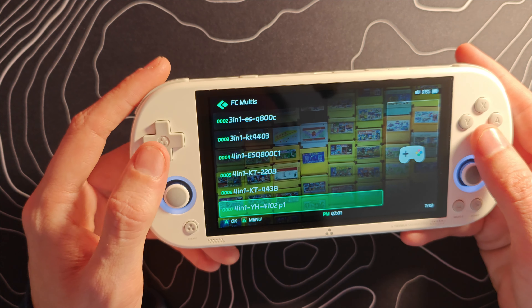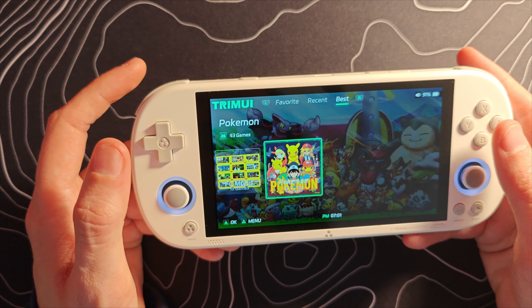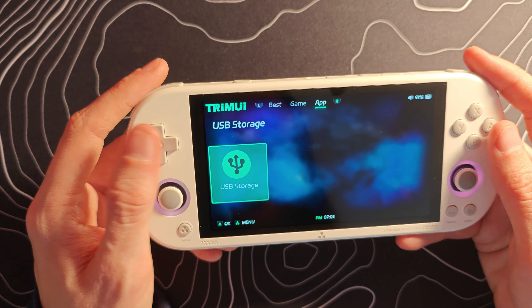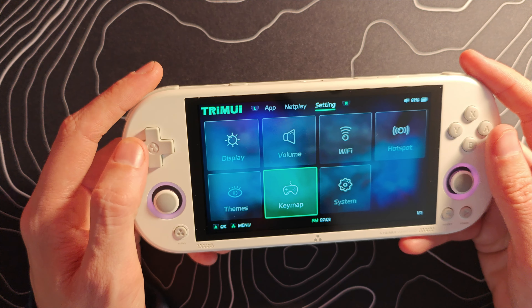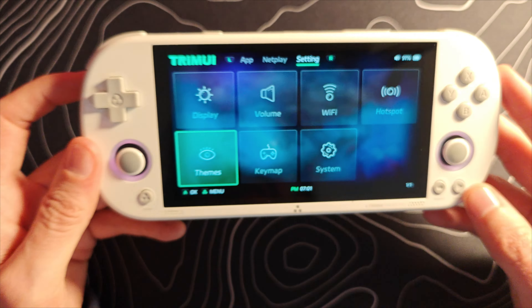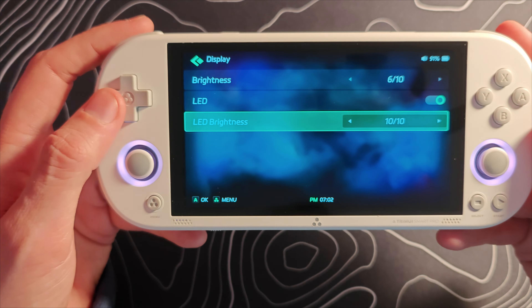Let's hit the power button and see what we have in terms of an operating system. I was actually playing some N64 Mario Kart — we'll go ahead and exit the game and get back to the main menu. This is running their own software, their own operating system, which is sometimes good, sometimes bad. It's cool when these things run Android, but sometimes running your own super lightweight OS is not the worst idea.